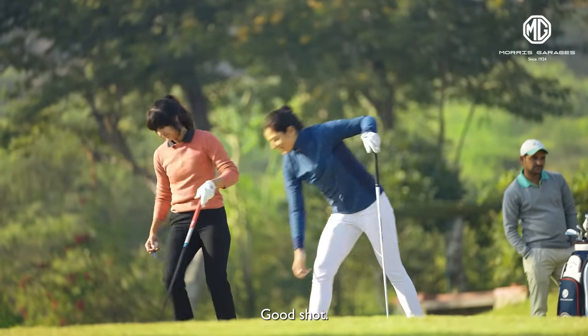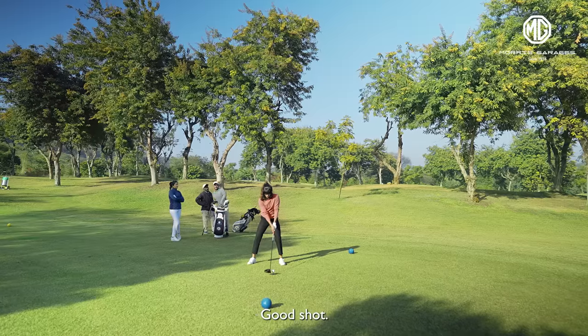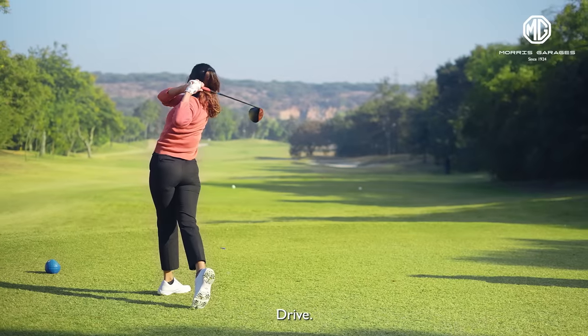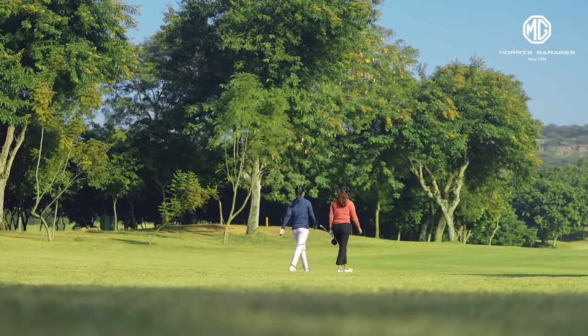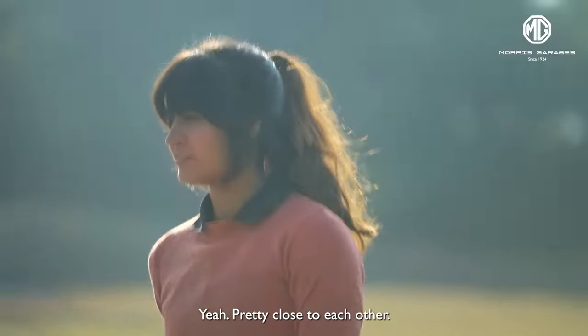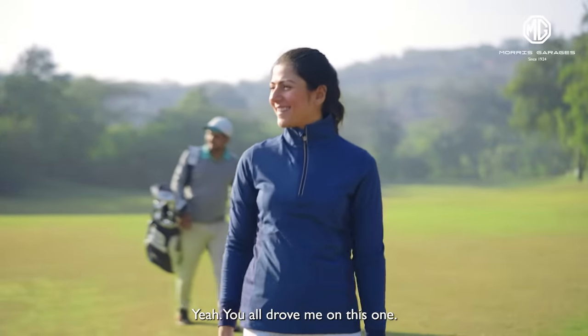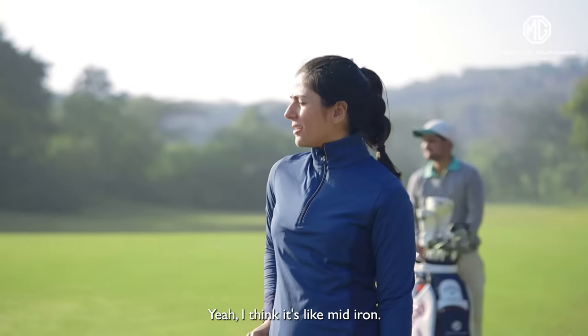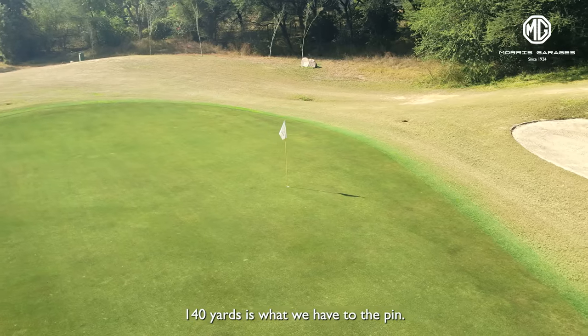Yeah, good shot. A couple of good drives here, Mills. Pretty close to each other — you out drove me on this one. But I think we're still a fair bit from the green. Yeah, I think it's like mid iron — 140 yards is what we have to the pin.